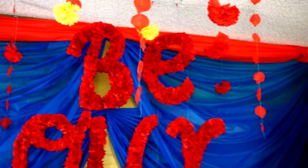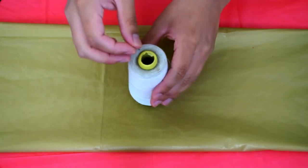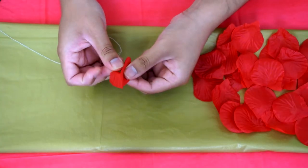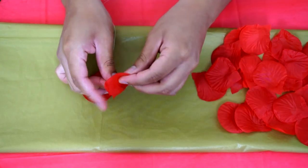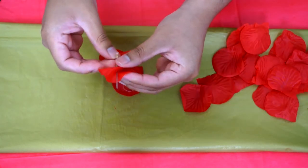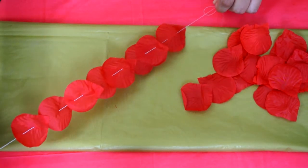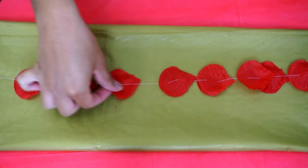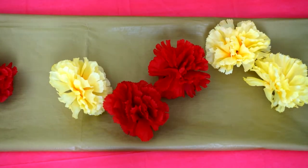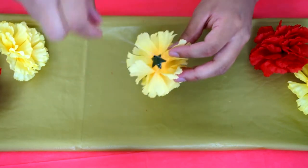Now moving into DIYs — my first one is these floating petals and roses. For this I will need a white thread, a needle, and red petals. This is super easy: I'm just going to sew the petals, and once I'm done I will simply pull one side of the thread — that way we get all of the petals in one ribbon. I also grabbed some yellow and red flowers to hang on the ceiling, attaching them with white thread at the back of the flower, which was really simple.